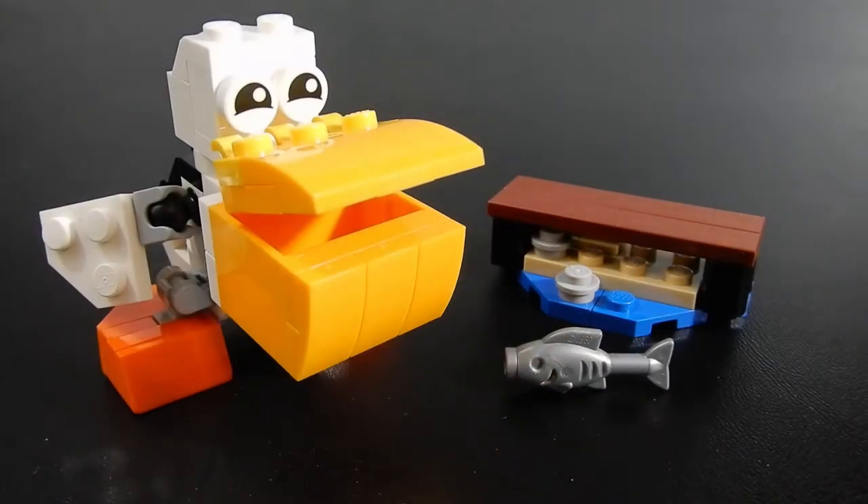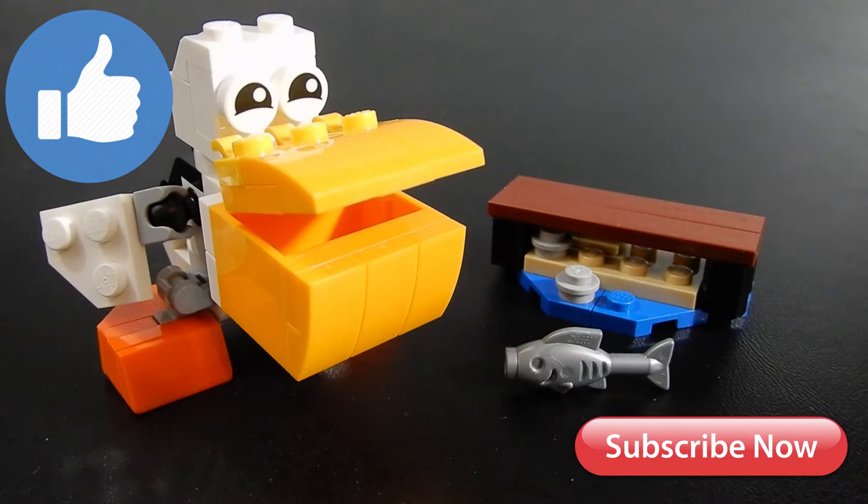So that about wraps it up for this one. This pelican is my favorite of the three builds — let me know in the comments below what your favorite was. Again, this was a poly bag that I picked up for about four dollars. If you're interested, keep your eye out, because it is probably in your local Target or Walmart as we speak. Thanks so much for watching — we hope you enjoyed the video. If you did, please leave us a like, and come back and see us again soon. Take care, bye for now.